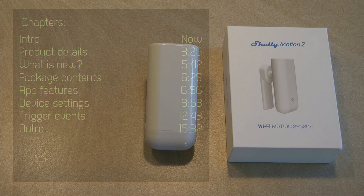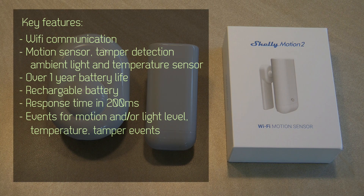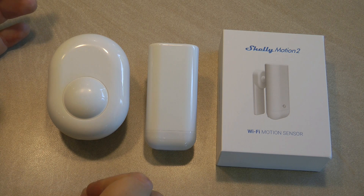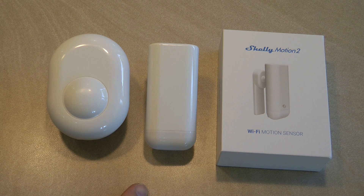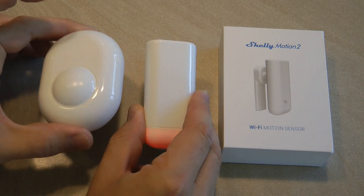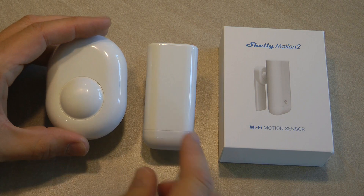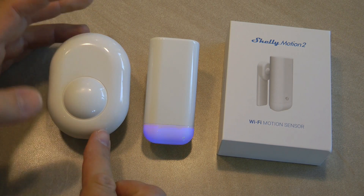With the temperature and humidity sensor we got a different device since it has a screen showing temperature and humidity. As far as I can tell, with the Motion 2 it is pretty much the same as the original Motion, so I'm not really sure what the real difference between the two is. There are no technical details in the documentation indicating a different sensor, though you can see it is a different design — a much smaller model.